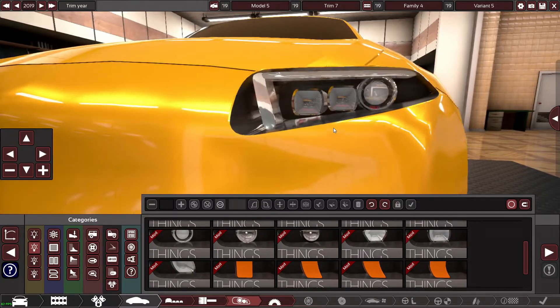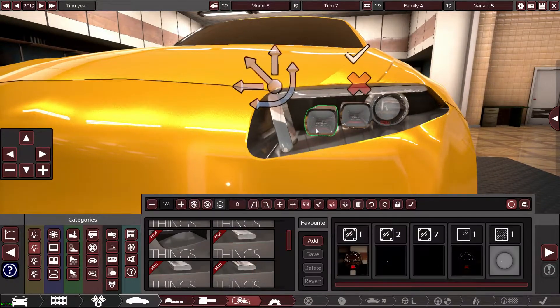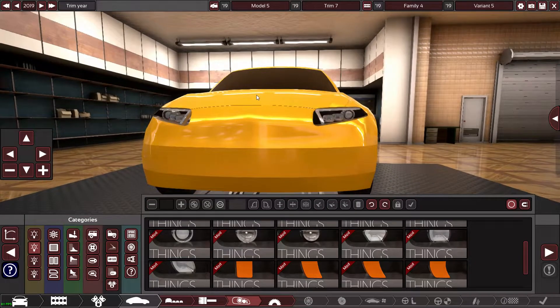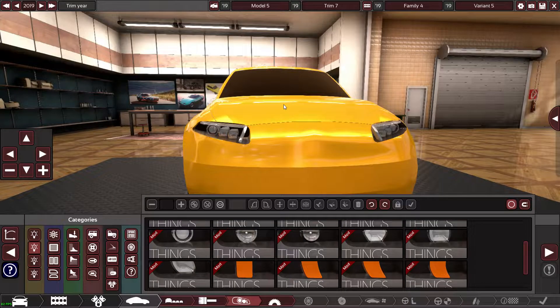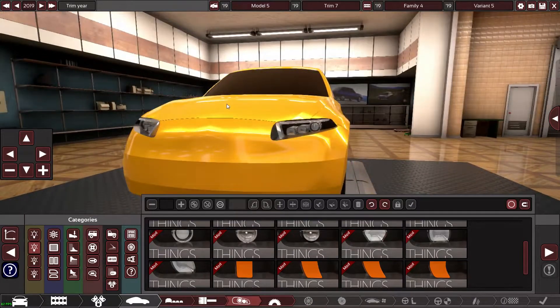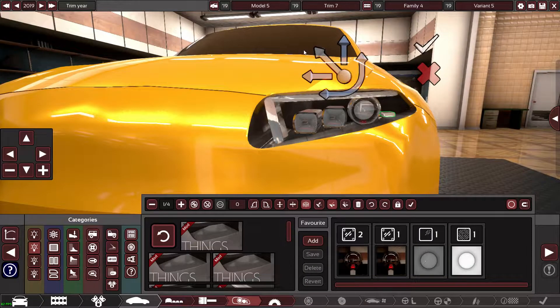So put that there and that there — that's way better already. Then with this element it's got some really thin thing that goes almost around it. Let's go with something like that.